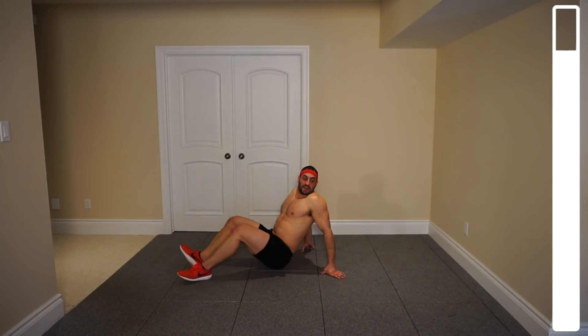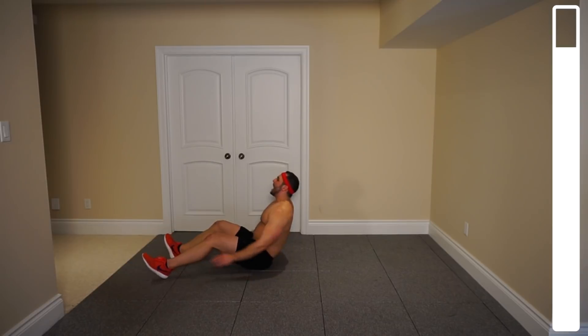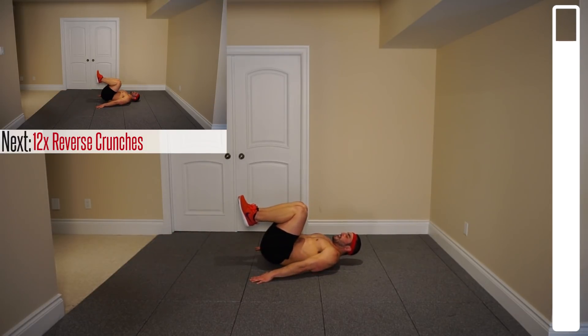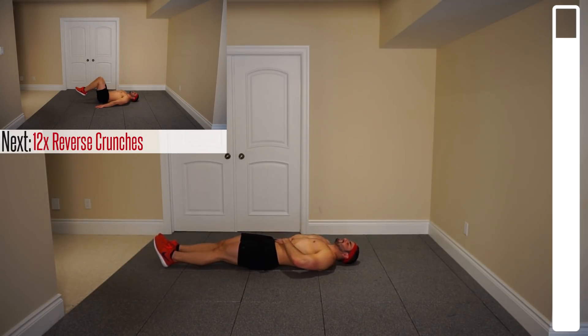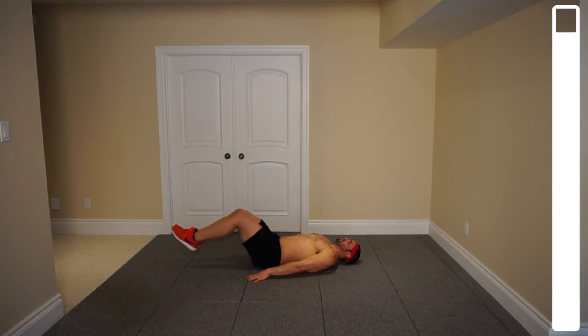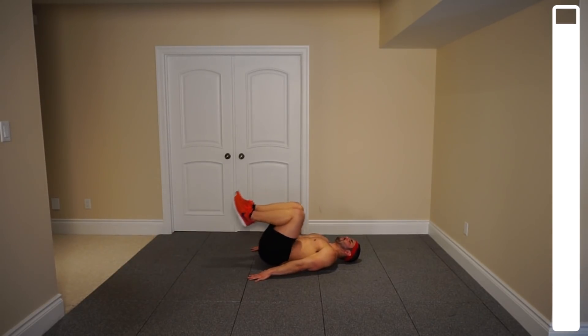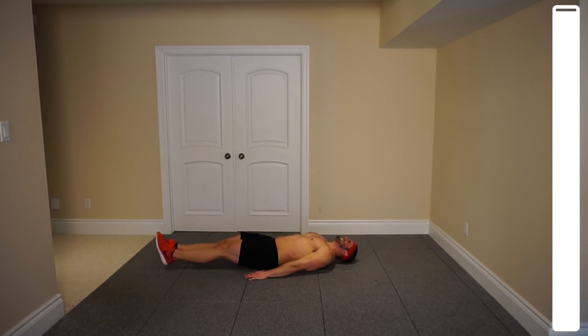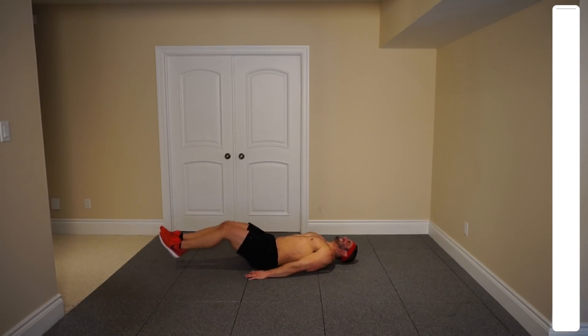And our finishing exercise are the reverse crunches — this one's pretty tough. You're gonna begin the motion with your feet elevated; they're gonna stay elevated the entire time. Bring those knees up towards the chest and then right back out. We got a total of twelve repetitions to complete this workout. Feet up and go. Nice and under control here — feet never touch the ground, they're always hovering. Four, six — halfway. Four more, keep pushing, three, two. Last one and good work.